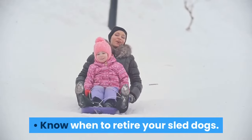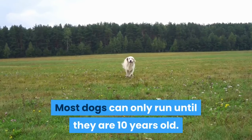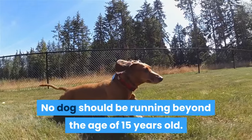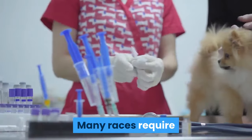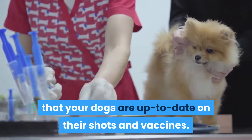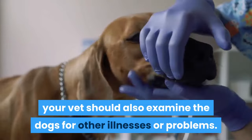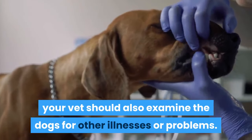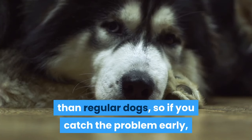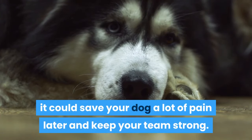Know when to retire your sled dogs. Most dogs can only run until they are 10 years old. No dog should be running beyond the age of 15 years old. Take your dogs to the vet regularly. Many races require that your dogs are up to date on their shots and vaccines. When getting their shots, your vet should also examine the dogs for other illnesses or problems. Sled dogs are more likely to have joint problems than regular dogs, so if you catch the problem early, it could save your dog a lot of pain later and keep your team strong.